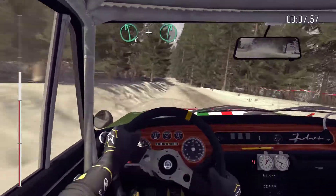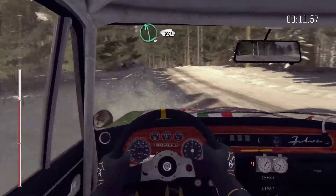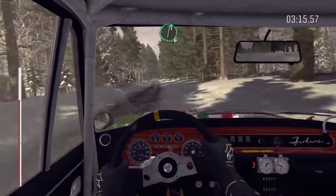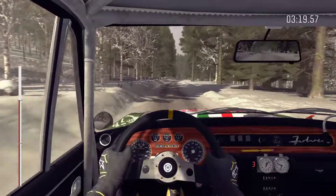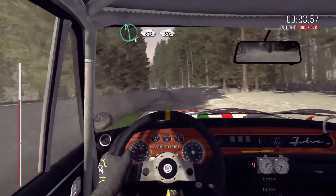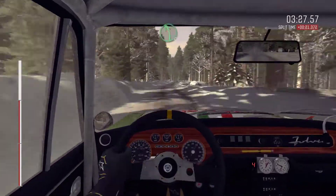And small jump, left 6 over bump. And right 6, into left 6 over long crest. 80, over bumps. Right 6 long over bump. And left 6, and left 6 over bump, continues for 80. Flying for 80, and left 5 over bump.